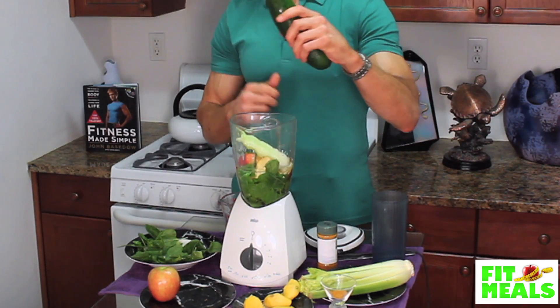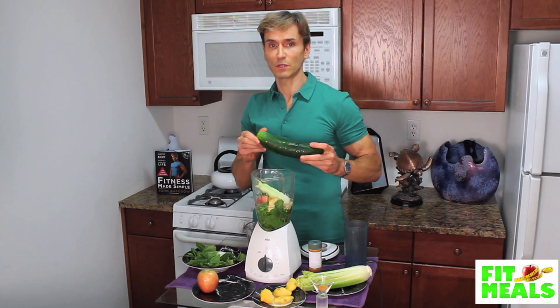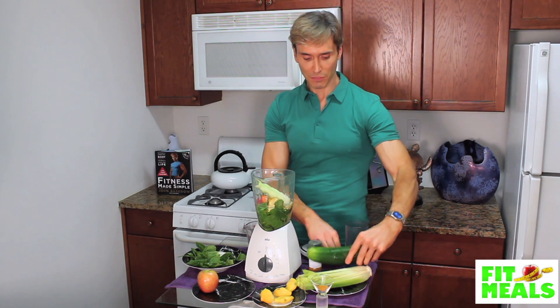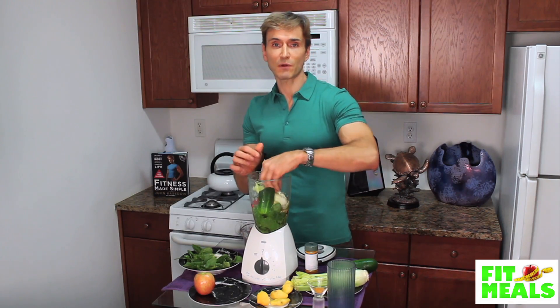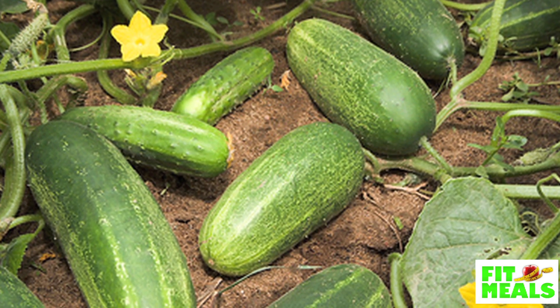Then, cucumber. This is a massive cucumber — we are not putting this whole one in the drink. Normally you'd have one smaller size cucumber in here. I'm going to take about a third of this one and cut it in half just to make it easier to blend. Cucumbers are great for hydration, they also detoxify the body, and they promote brain health.